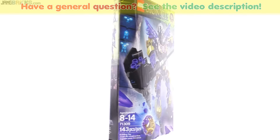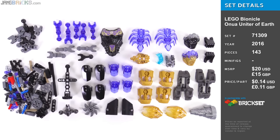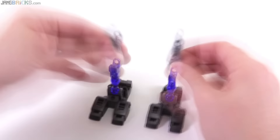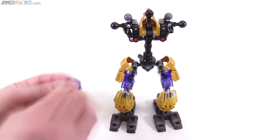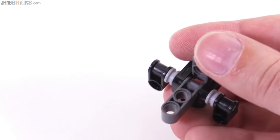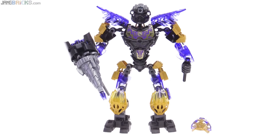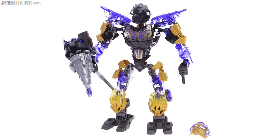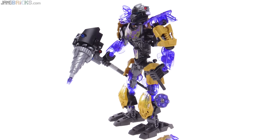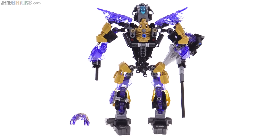Hello, it's Jang here with a look at the LEGO Bionicle Onua Uniter of Earth. He's back and he doesn't look as odd this time around as he did in the 2015 original reboot version. Still has distinguishing features and factors to the design, but is a lot more conventional and standard with the overall proportions of the build.